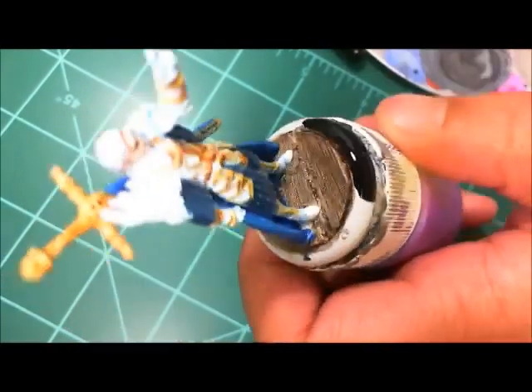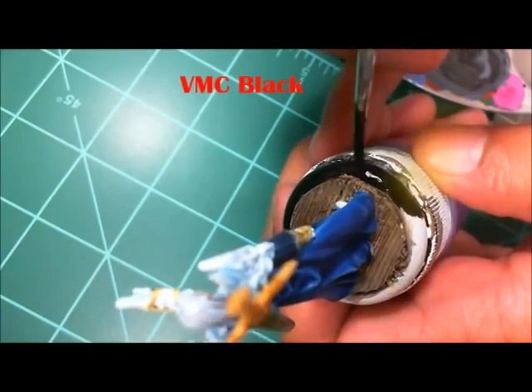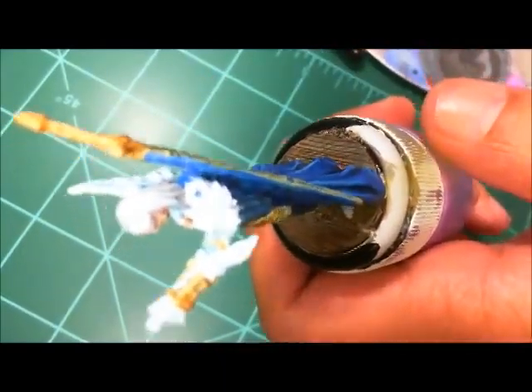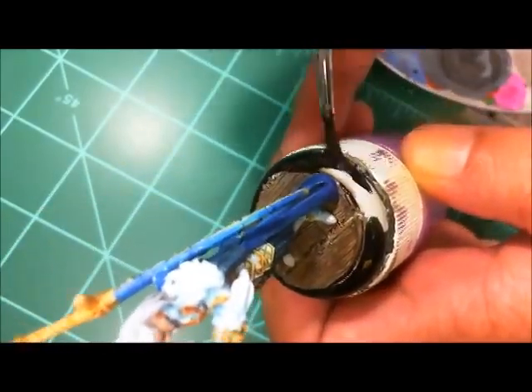I'll knock out a black lip on the base and he's done. This is Romeo from Anima Tactics. It was a pretty simple, straight brush video. Thanks for watching and we'll catch you on the next one.